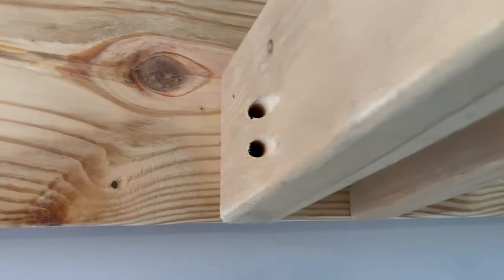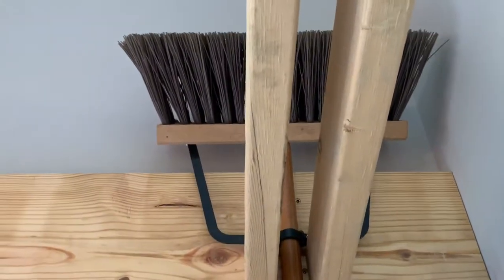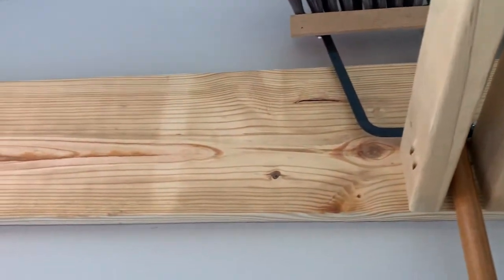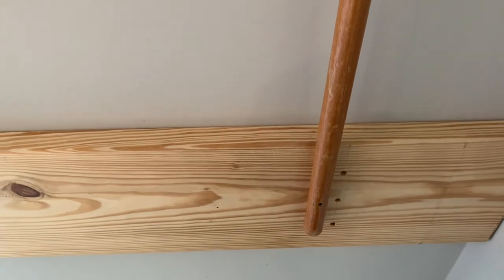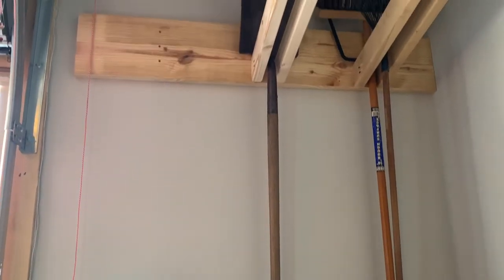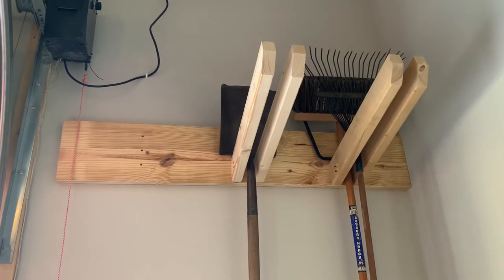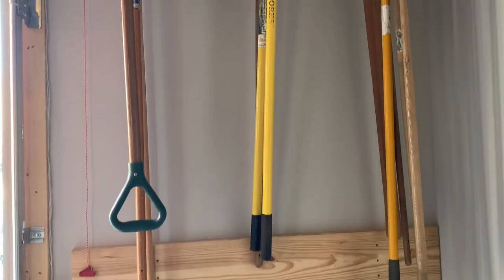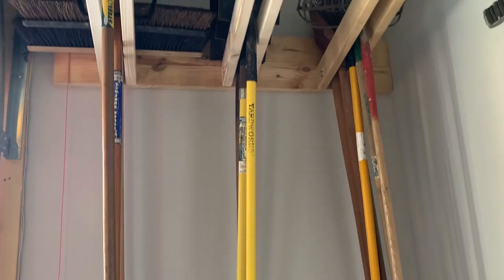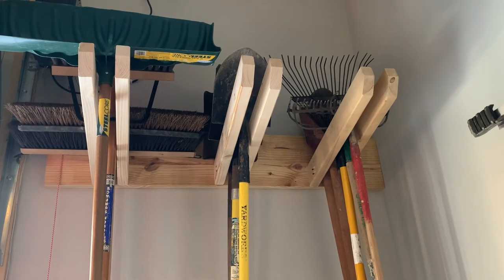Here is the first pair of hooks installed, with the hooks sitting flush with the bottom of the 2x10. I'll show how these are installed on the bottom rack when I'm not on a ladder. I did another test fit with the widest tool placed on the hook. Now you can see why I separated the long tools — I wanted the handles to hit the bottom 2x10 to avoid beating up the wall. Moving along with the second pair of hooks installed.